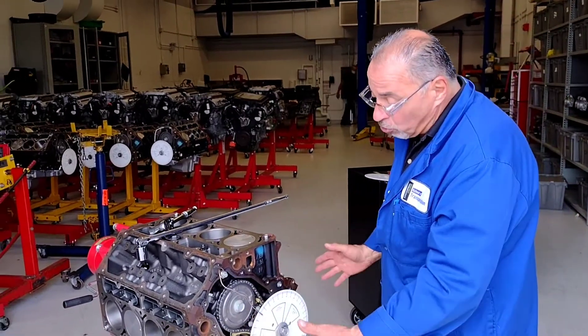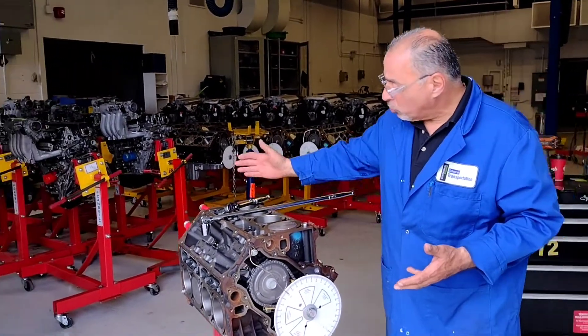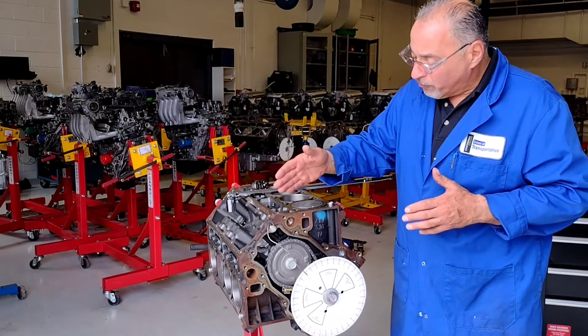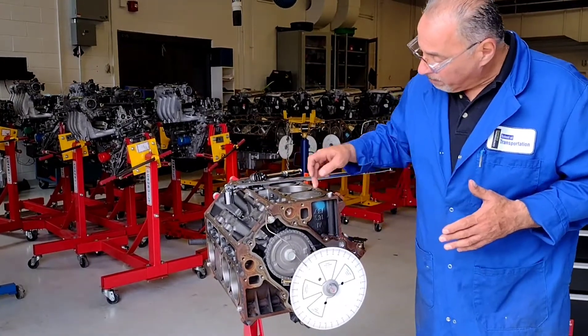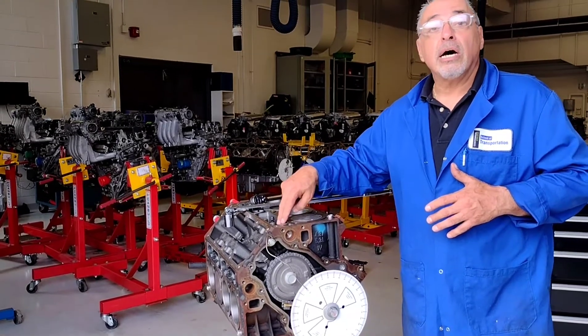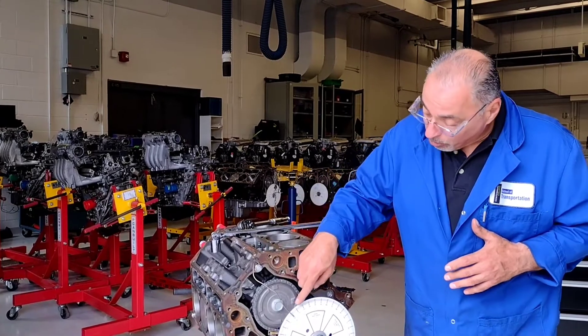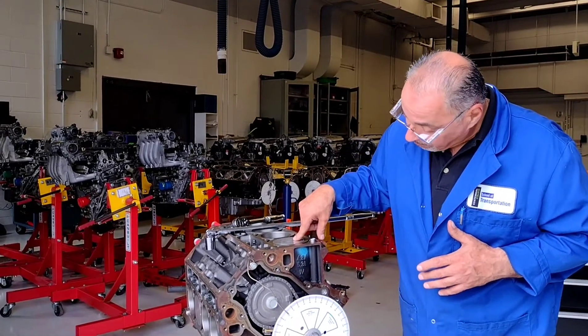This is a crucial part of the process. It doesn't matter which cylinder or which valve we use. We've set up cylinder one, so we will check both the intake and exhaust profiles on this camshaft for number one, since that's where we've set it up.